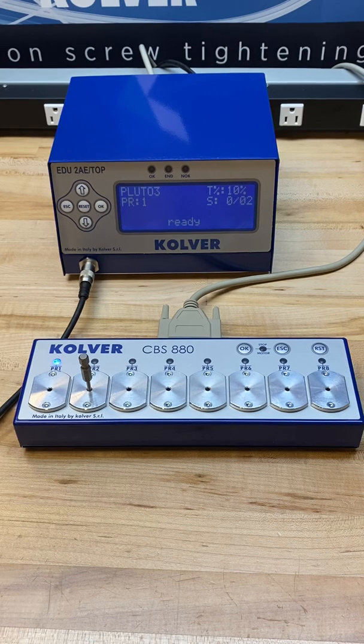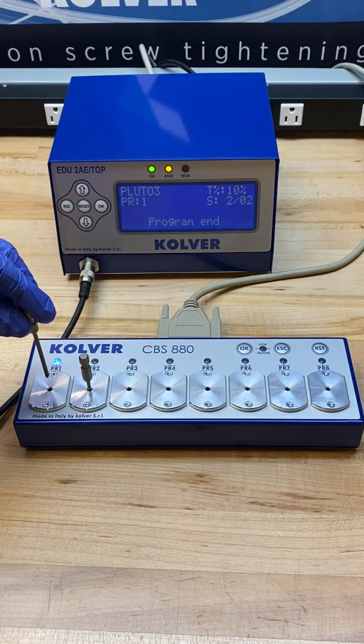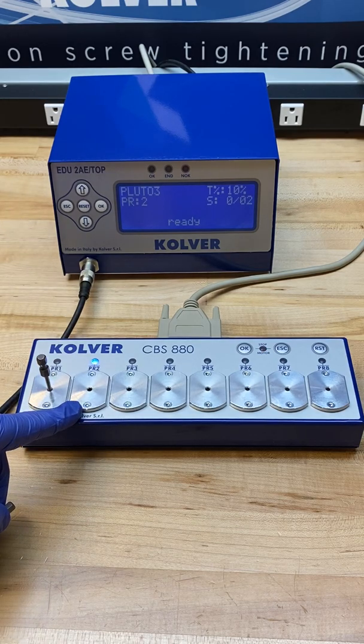Off screen I'm going to do a quick rundown to satisfy the screw count. Once that screw count is done, I'm seeing a program end signal. I am replacing the bit in the slot and being asked to select another valid program, which would be for program 2 when that bit is removed.